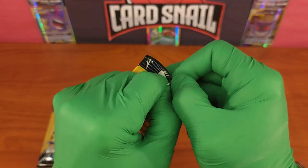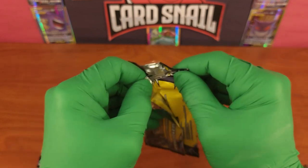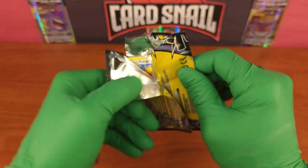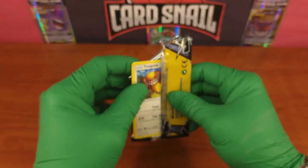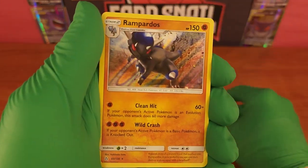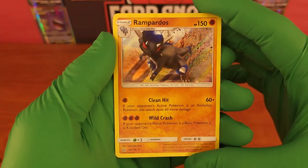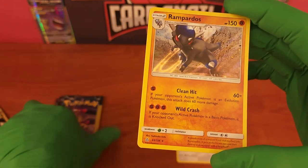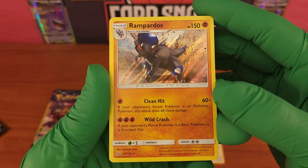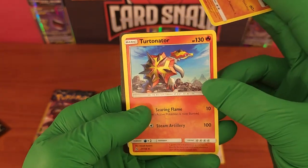First pack of the three-card mini packs - just rip it open like a bunch of animals. First we got Yangoose, and we got a holographic rare! These haven't been weighted, thank goodness. Sometimes even with these you can weigh the packs - I just like to point that out. This is a Rampardos, 65 out of 156, holographic rare. Super nice card.